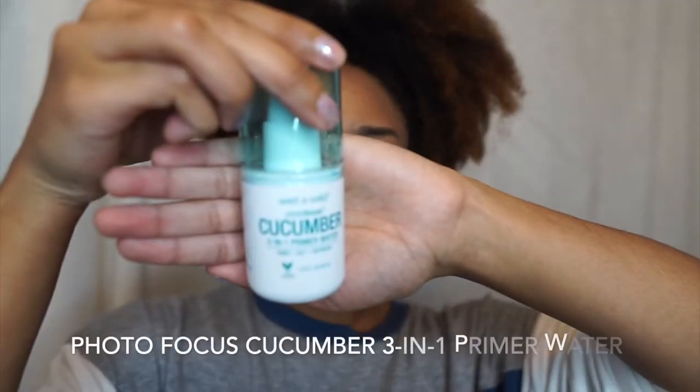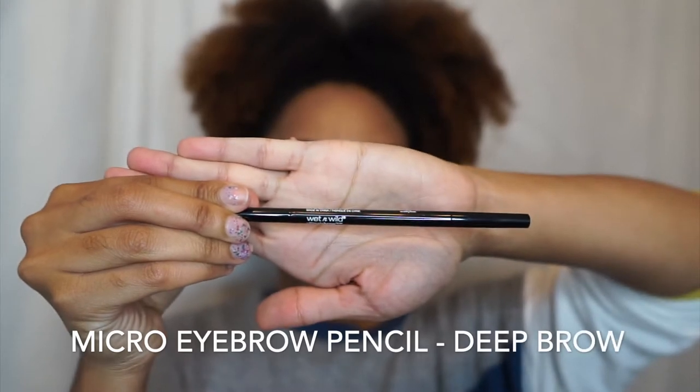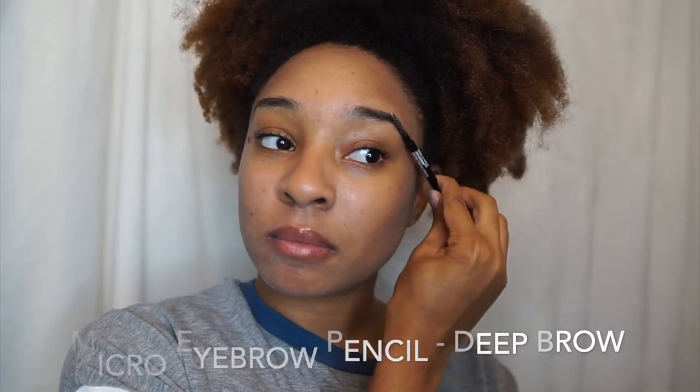We're going to start off by priming our face with the Cucumber Primer Water — you can prime, set, or refresh using this spray. Now it is time to do my eyebrows.